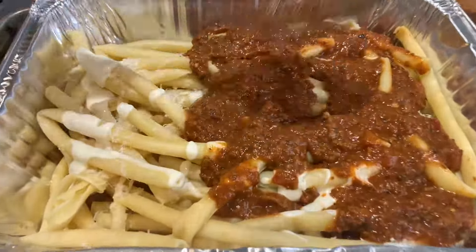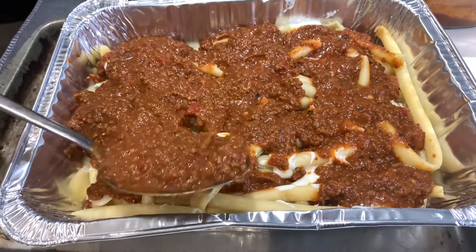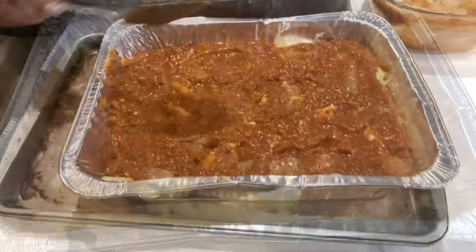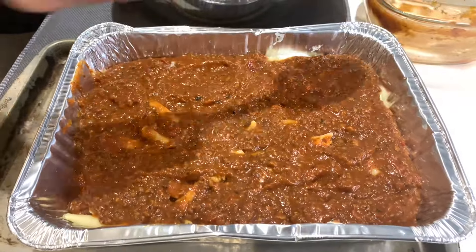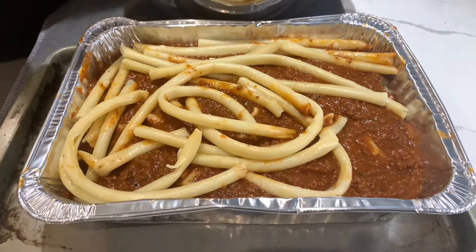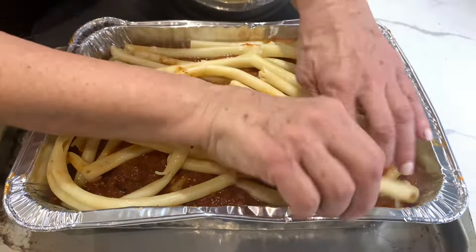Now we're going to layer in all of our meat sauce to create a nice thick layer. Go ahead and hit that subscribe button and like the video — I'm hoping you'll give this easy recipe a try. It's great for the entire family and feeds a lot of people. This is a medium-sized dish that will comfortably feed anywhere from 12 to 15 people. Now that our meat sauce is in, we go ahead and layer in the remainder of our noodles — messy is great!